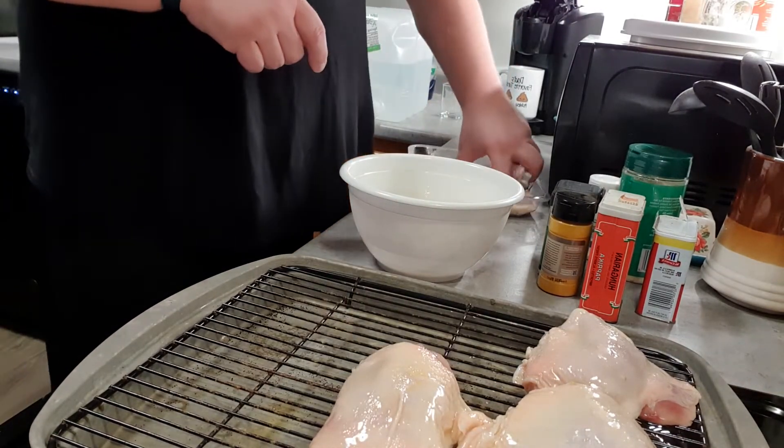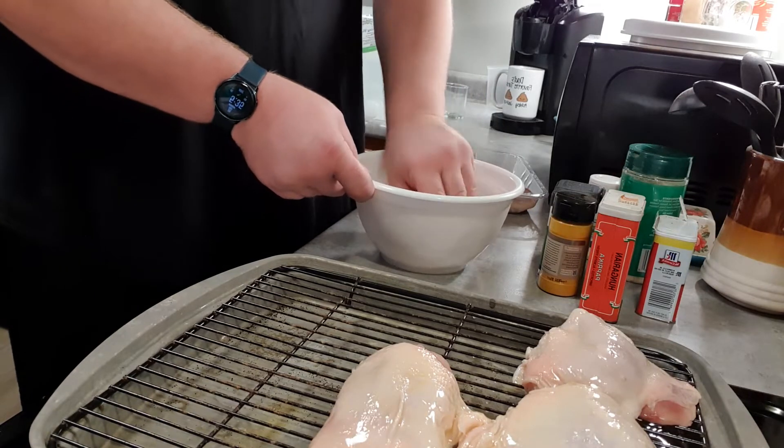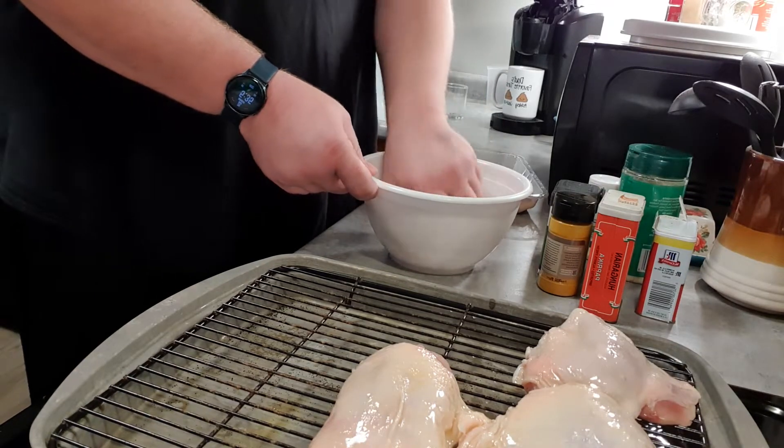Get more of the delicious dry rub sticking to it. That's what I'm doing right now — just putting a little olive oil on the chicken.